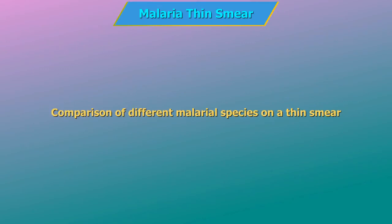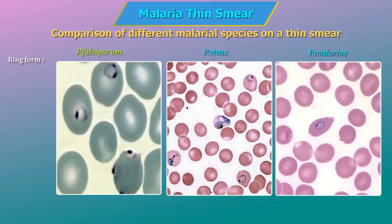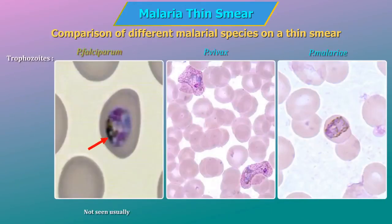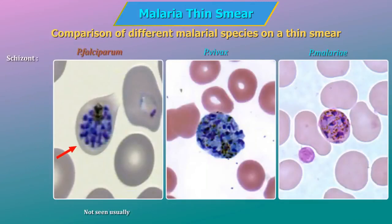Comparison of different malarial species on a thin smear: P. falciparum — infected RBCs are normal in size and RBCs are infected by multiple parasites. P. vivax — infected RBCs are enlarged in size and may show Schüffner's dots. P. malariae — infected RBCs are normal in size. Ring form: in P. falciparum, delicate rings with one or two chromatin dots; in P. vivax, large rings usually single with large chromatin dot; in P. malariae, sturdy cytoplasm with large chromatin dot. Trophozoites: P. falciparum — not usually seen; P. vivax — in enlarged RBCs with Schüffner's dots; P. malariae — compact cytoplasm with large chromatin with some band forms.